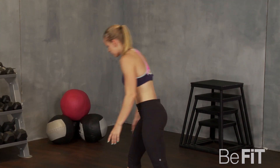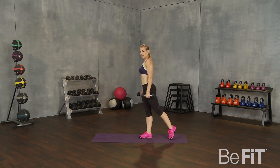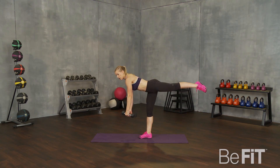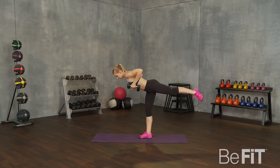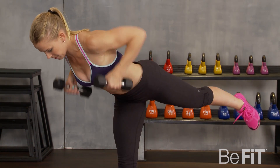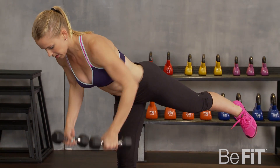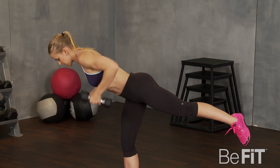Rest. Good. Next one. It's going to be a dumbbell row in 10 seconds. You're going to bend over like a teeter-totter and pulling your arms into your armpits. Let's go. Nice and tight. Try to keep that balance on your one leg the entire time. You can use whatever size dumbbells you feel comfortable — light, heavy. Move up each time you try it.